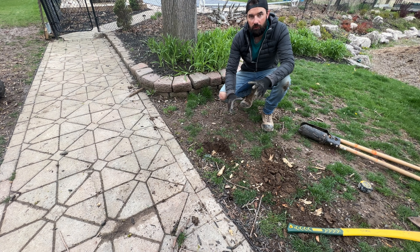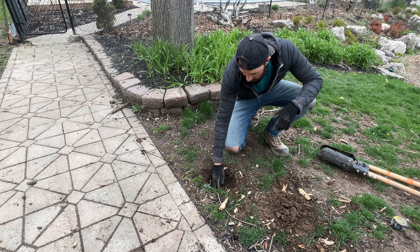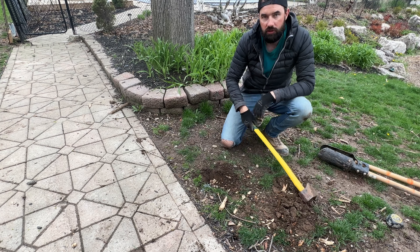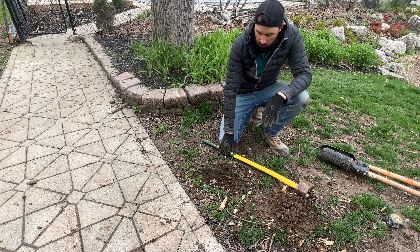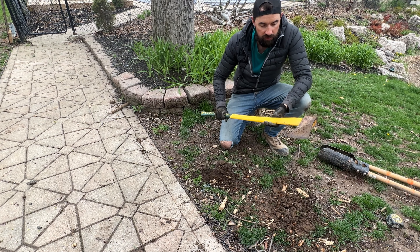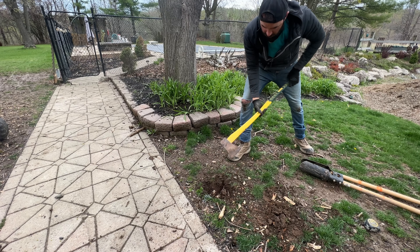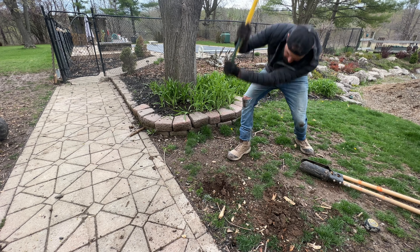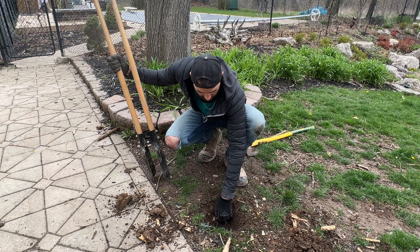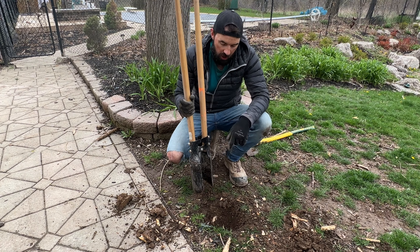Another common obstruction you're going to find when you're digging your fence posts is tree roots. I tried to dig through it with just my hole digger — didn't quite work. So you've got a few choices: you can either move the hole, or you can use an axe or a saw to get through it. In my case, I'm going to try using the axe. Okay, it looks like I'm through. I've got the roots cut out along the edge and I can see nice clay beneath it, so I'm just going to keep going with the hole digger between those roots.